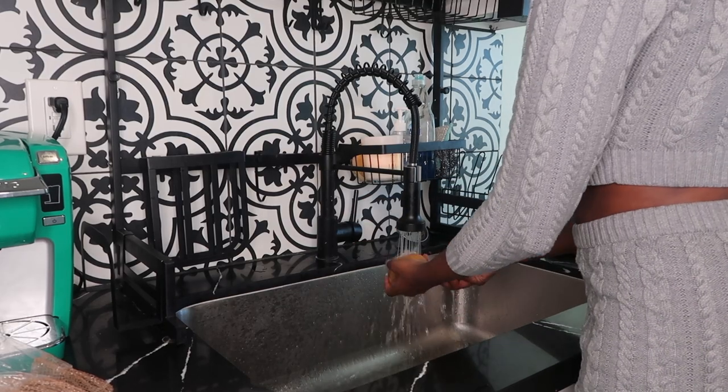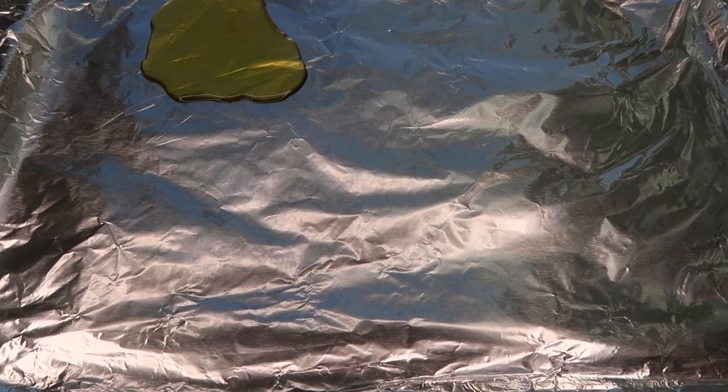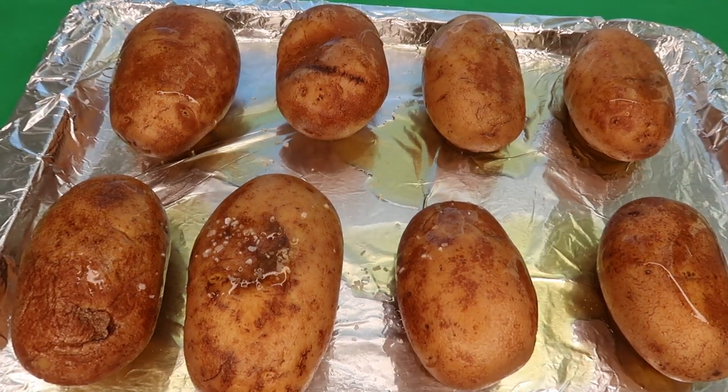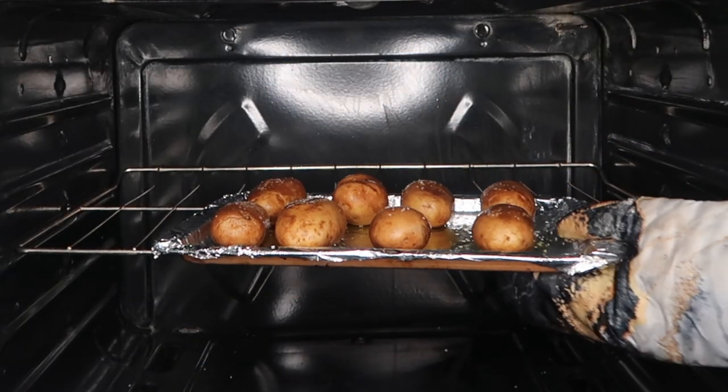Start out by giving your potatoes a good rinsing and then go ahead and preheat your oven to 350 degrees. Grease a pan and just go ahead and throw your potatoes on it, a dash of olive oil and a little bit of salt, and pop those bad boys in the oven. You're gonna leave them in there for about 45 minutes to an hour.